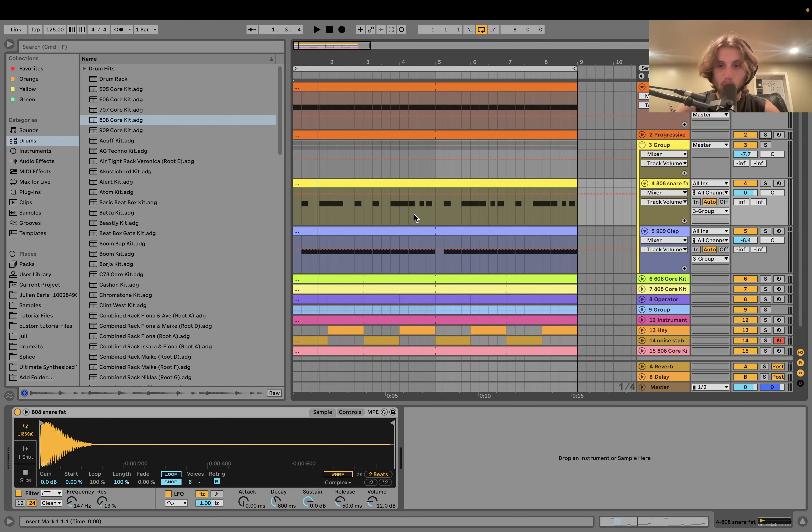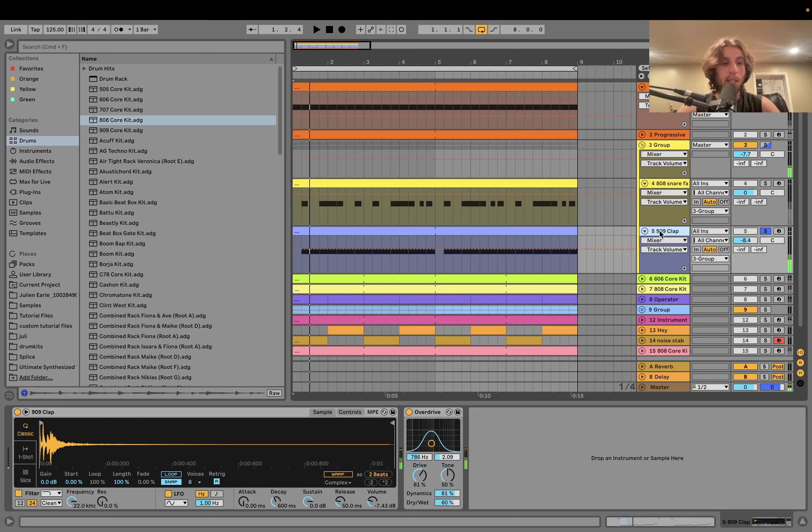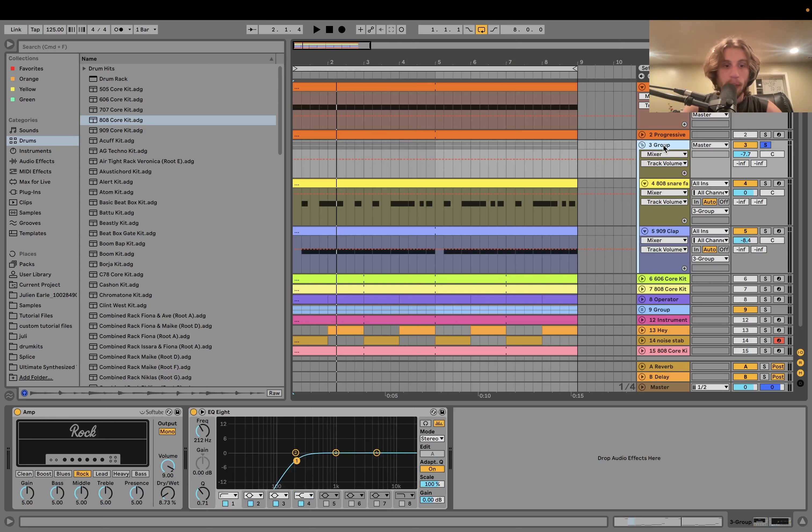We have the 909 clap — distorted. Listening to Boys Noize's tracks, I noticed he does this a lot: an 808 snare and a 909 clap, but it's not the straight clap — it's got distortion so you're getting that character out of the 909. On the group there's a little bit of amp — here's without it, then with it. It's only at 8% but it adds fatness, plus a high pass filter.